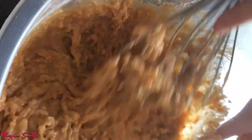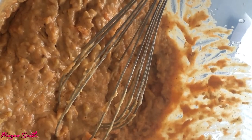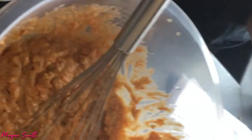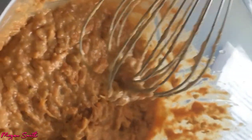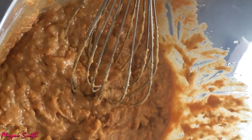It looks okay — I think it looks better than it did two seconds ago. Now that everything's added together, let's do a smell test. It smells nice! We now have to divide the mixture. Because we only have one cake tin, I'm going to put half of it in that one, and then we have to wait for that one to cool down and do the second batch.